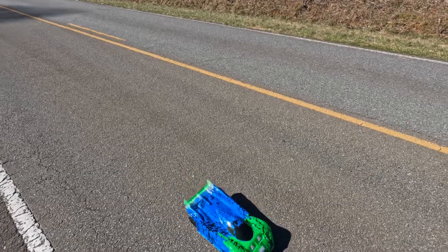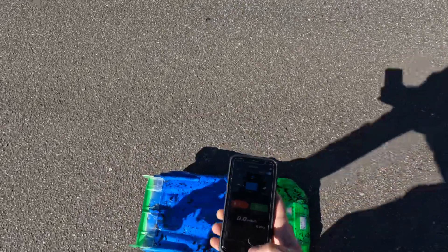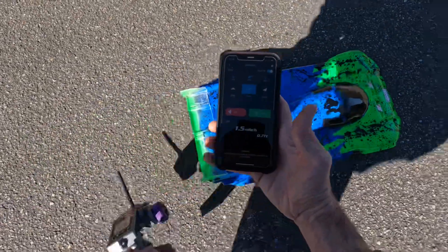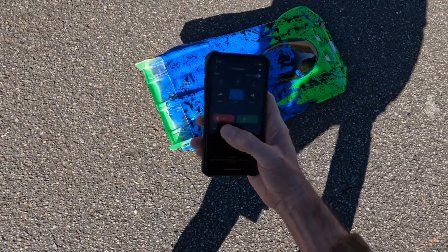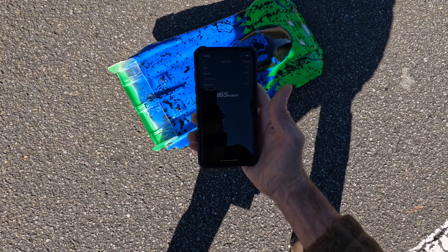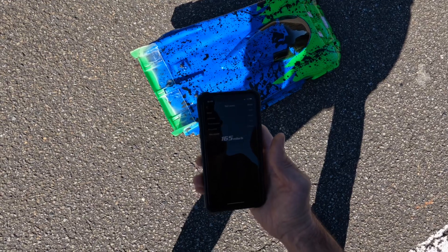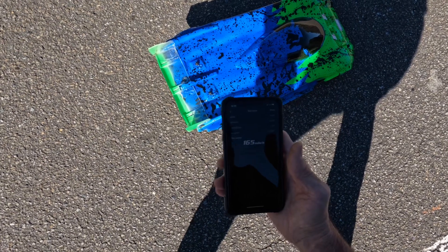All right, let's see how she did. She's picking up — 165 guys! Definitely an improvement from my last pass. My last pass was 158.